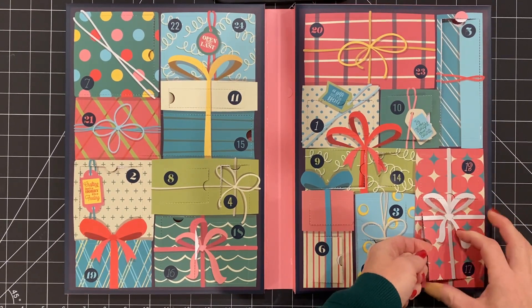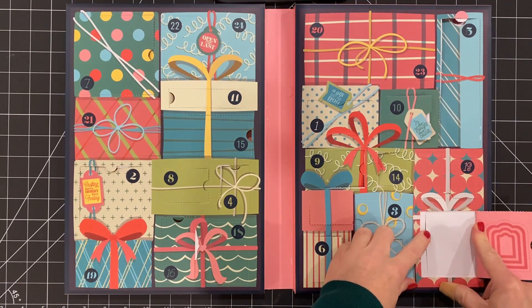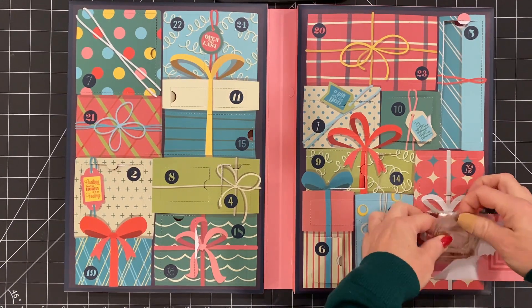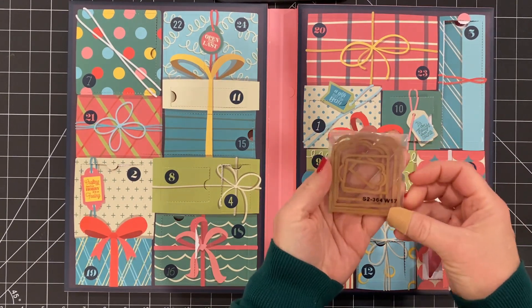What is in this square? A nesting die, and it looks like a labels or a shape — some sort of shape label type nesting die. Neato.